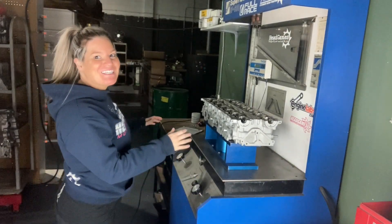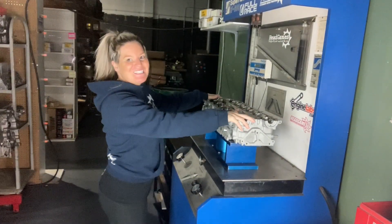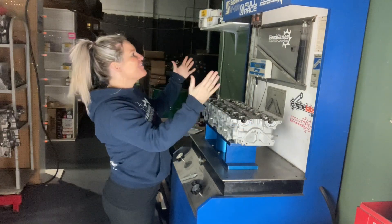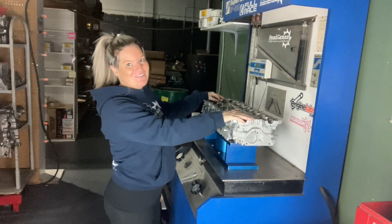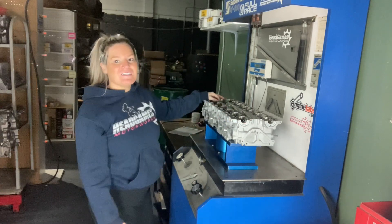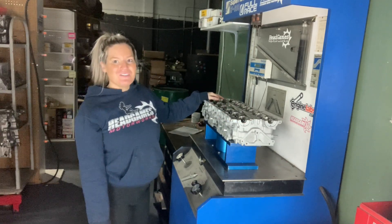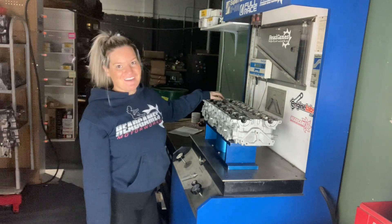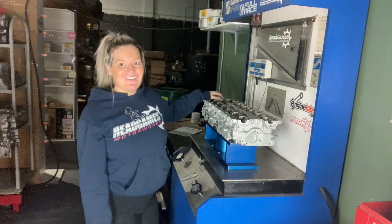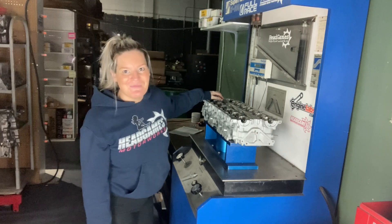Hey guys, tip from Head Games. Thanks for tuning in to our Toyota 2JZ series. Today we are on the flow bench and we are going to show you how to flow a Toyota 2JZ cylinder head. Our techs spent a lot of time on this machine and we put a lot of research and development into choosing our packages. This machine is the machine that gets us there. So sit back, relax, and hit that subscribe button.